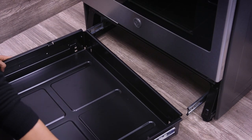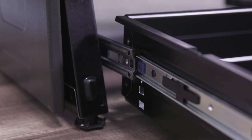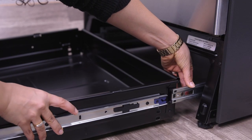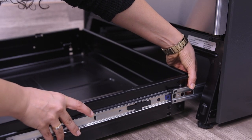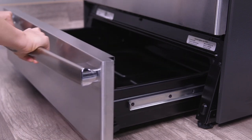To reinstall your storage drawer, insert the left drawer rail in the inner left rail guide channel and slide it in slightly to hook it. Insert the right drawer rail in the inner right rail guide channel and slide it in slightly to hook it. Finally, slide the drawer all the way in.